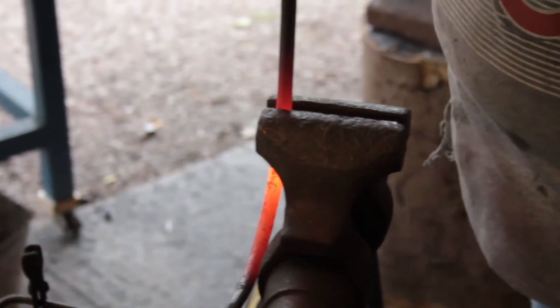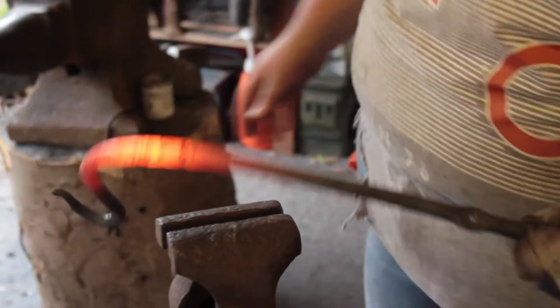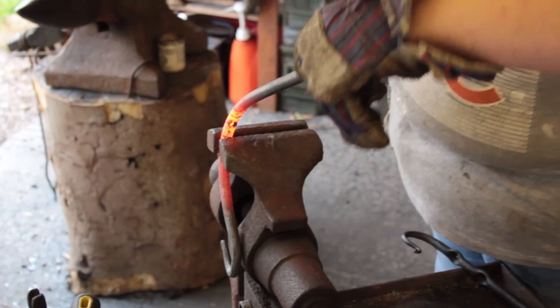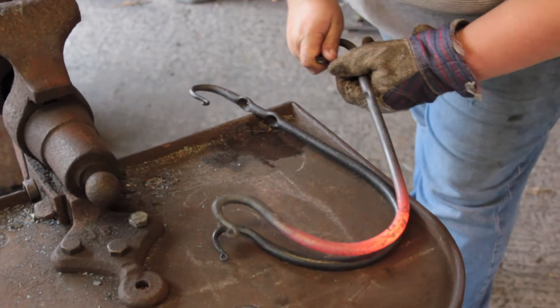I use the vise and bending tools rather than hitting it with a hammer, because when you hit it with a hammer, the hammer blow actually warps the steel and makes it go all wiggly rather than giving it a nice smooth bend.